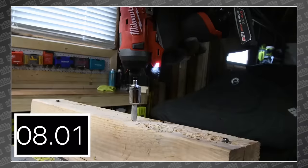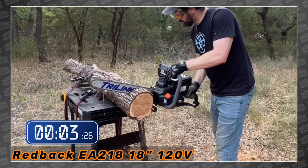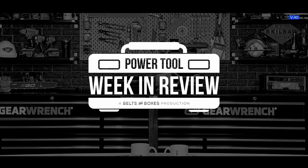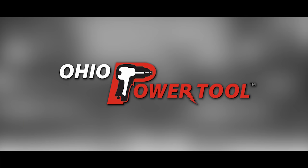This week we have rear handles, impacts, chainsaws, a bolter, track saw, blower, and more chainsaws. This is your Power Tool Week in Review. Today's episode is brought to you by Ohio Power Tool — Pro Tools, Pro Service at the best prices at ohiopowertool.com. And Flex — it's what's next.